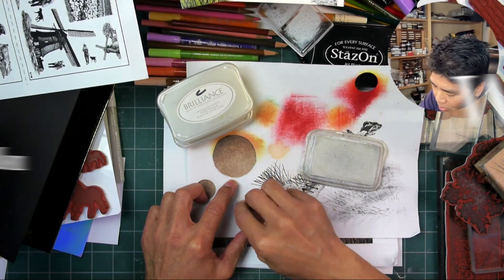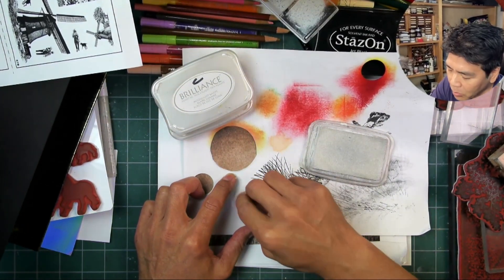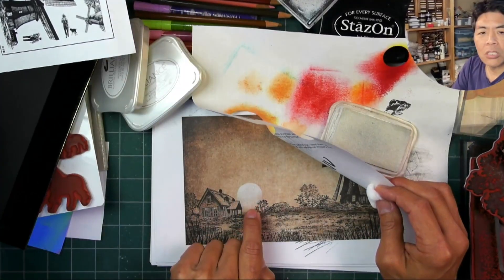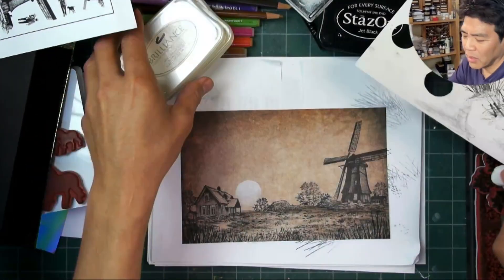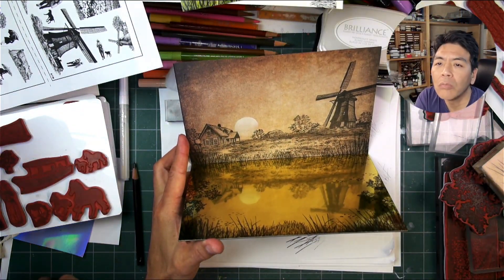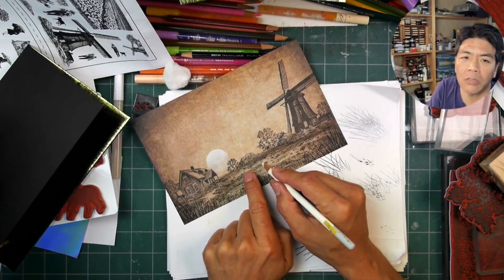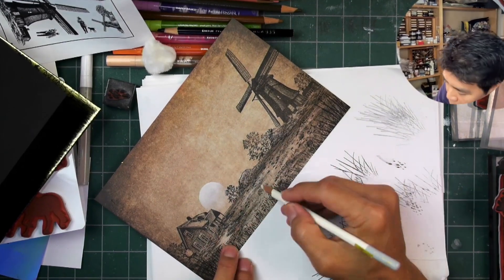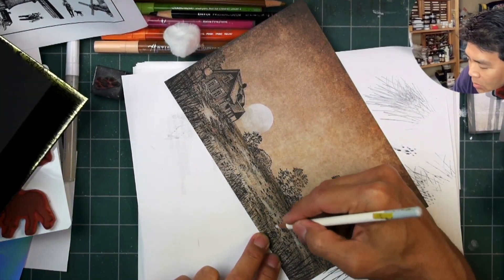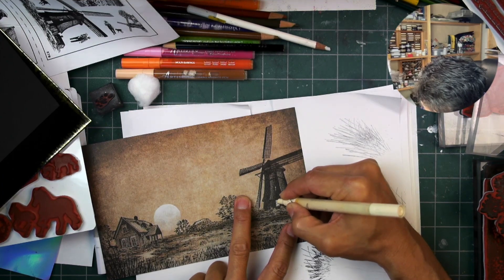Our pigment ink moon is going to provide a light source for the scene and adds variation in terms of value — something fairly light against that vintage paper background. As I was saying on my live stream, I'm adding a little more of that white pigment ink towards the top of the light source and a little less down below, so it transitions rather than being a uniform application of white. Now that we've added that light source in, I can use my white pastel pencil to add a few highlights within the landscape. Adding white highlights just doesn't really make sense without that light source, so you add the orb in and then you can add the white pastel.